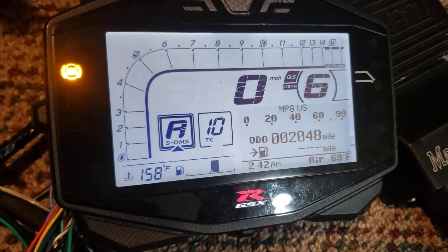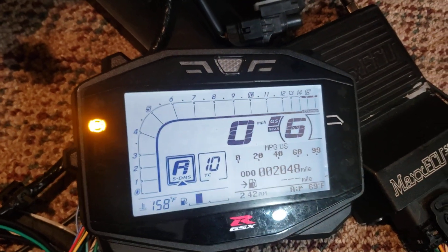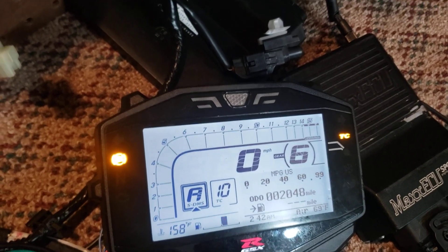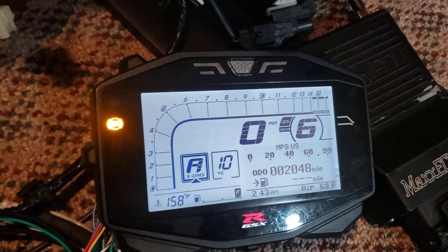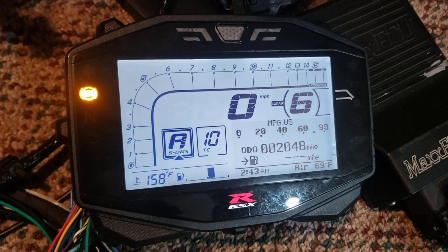I can turn on a quick shifter light and make it flash, and I can control the traction control light as well as make it flash when traction control is active.